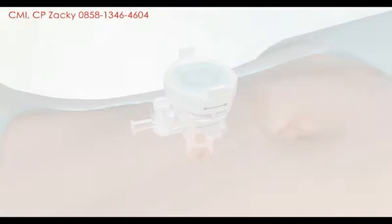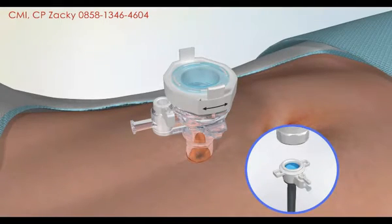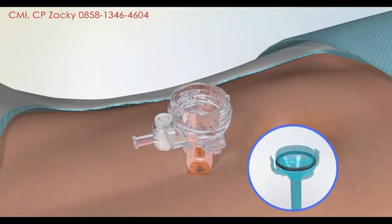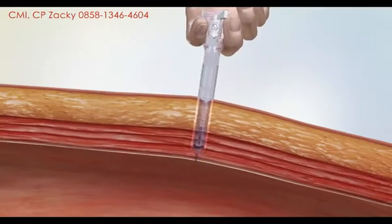Moreover, you can take off the handle by rotating to detach it rapidly, which also features a deep funneled entry for smooth instrument exchanges.